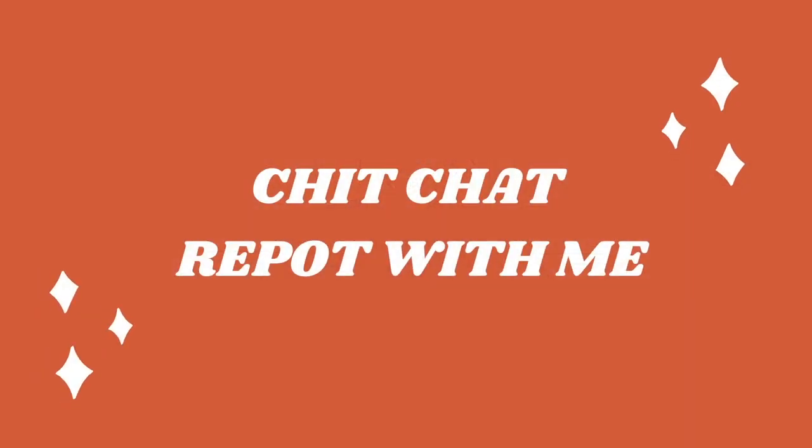Hey guys, welcome back to my channel. I'm Jackie and this is the Jackie and the Leafstock channel where we talk about houseplants. In today's video it's just going to be a really chill chit-chat repot with me. I have a couple of water propagations I want to transfer to soil, I'm considering switching my snow queen pothos into a smaller terracotta pot, and I have a hoya carii that I just don't like the soil on and it's time to repot. So that's what we're doing today — a very chill, relaxed video.